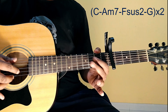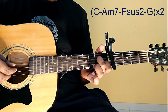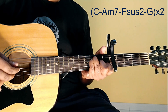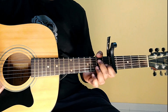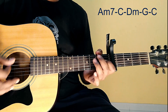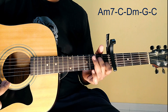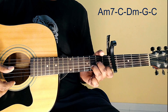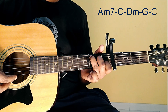Next line exactly same. The next line is Am7, F suspended. That's C major. C major, D minor, G major, C major. C major, in the rhythm.